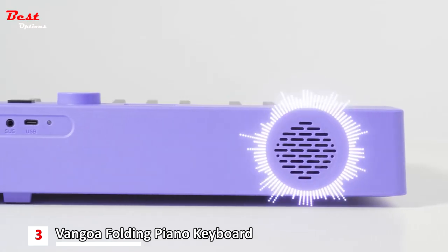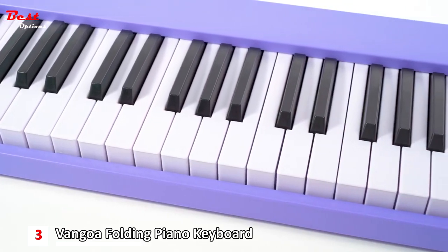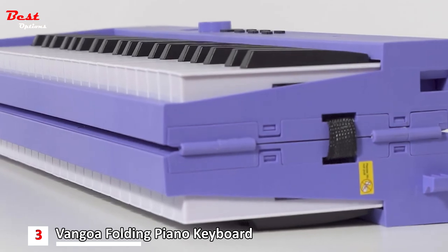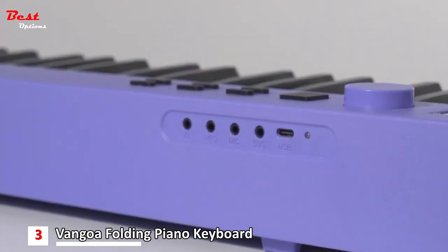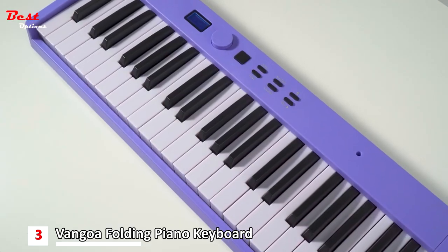The foldable and portable design of the Van Gogh Folding Piano ensures that you can take your music with you wherever you go. It can be easily folded in half to a compact size of 24.8 inches by 8 inches by 4.7 inches, and weighs just 9.7 pounds.